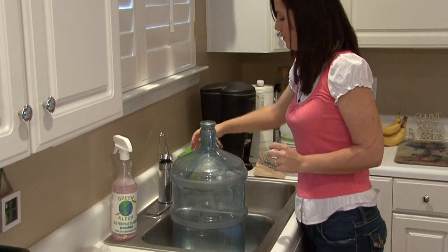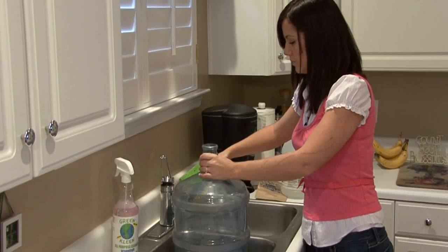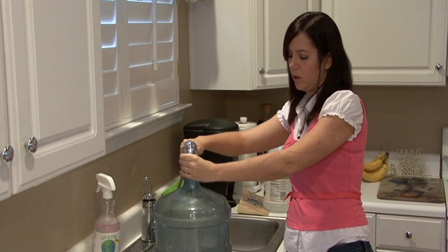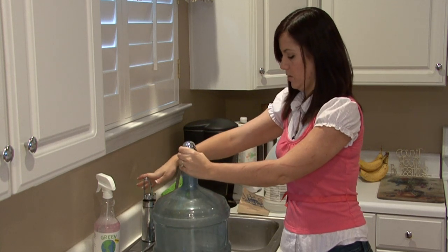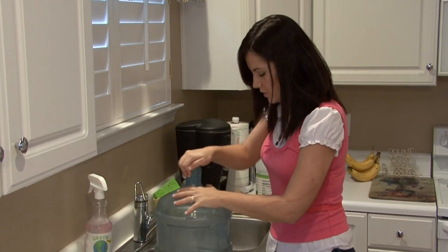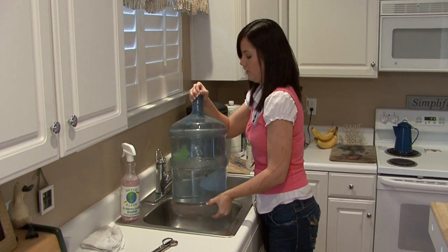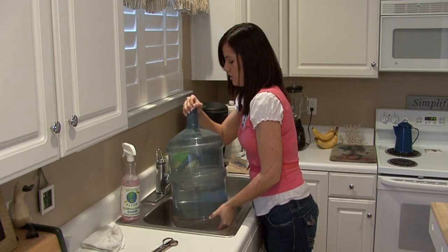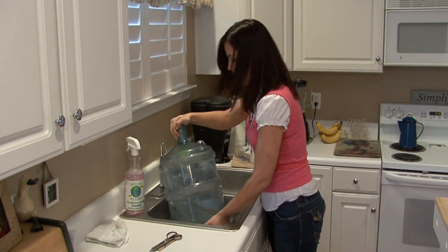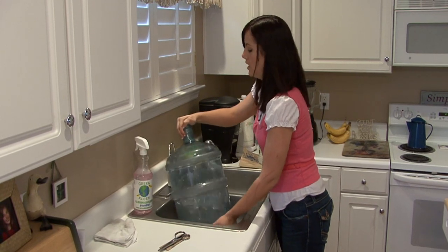Add some hot water. Once you get it about a third of the way full or even maybe halfway, you can turn your water off and then just shake it around — or get your husband to do it if you're not strong enough, like me. You want to shake it around really good where the popcorn is bouncing off the sides and really agitating the dirt or grime or mold or anything that may be in the water bottle.